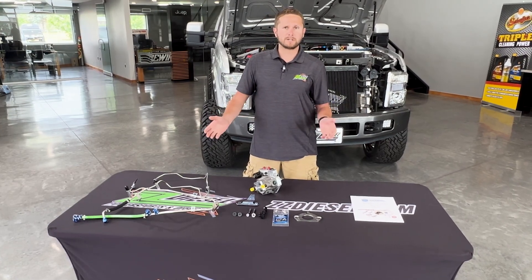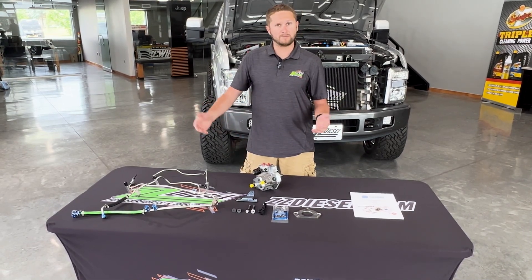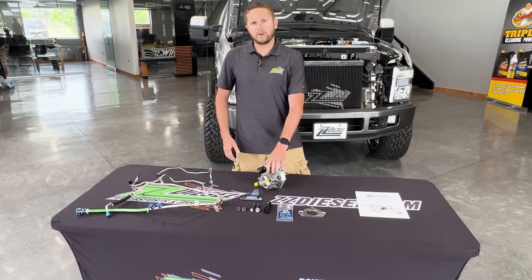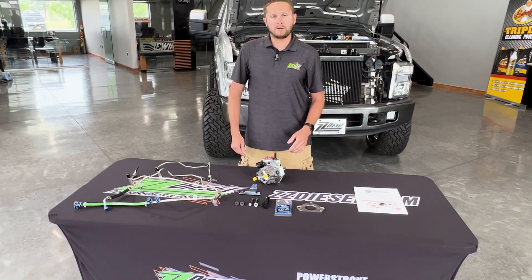When the pump fails, it sends metal shavings into your fuel system, causing catastrophic failure. It costs you $10,000 to $15,000 — sometimes a little less, but sometimes more depending on where you're located and what shop you're at. This is the replacement to cure these issues and fix this problem that's been notorious for the past 10-plus years.